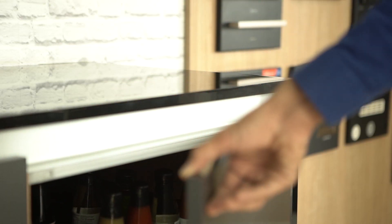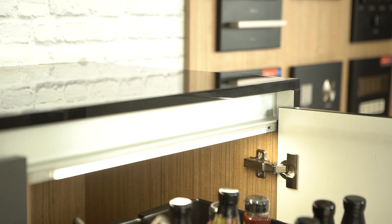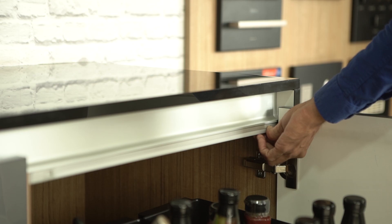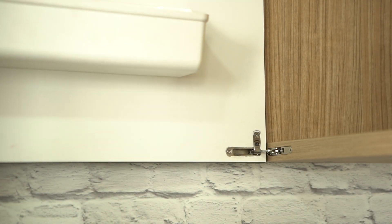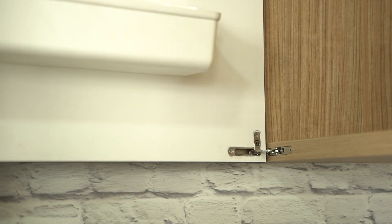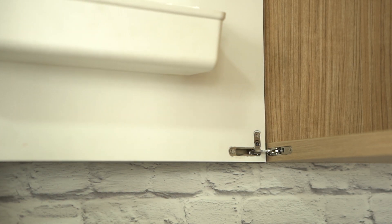Here we have LED linear four-sling LED light with an inbuilt IR sensor. Here we have a very concealed type of air hinge, and we can maintain a height of up to seven feet and a width of up to two feet without giving any center support, with soft closing movement.